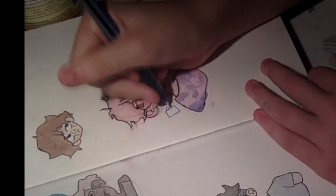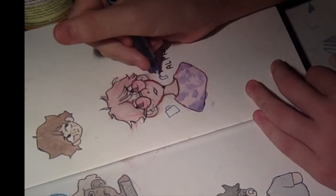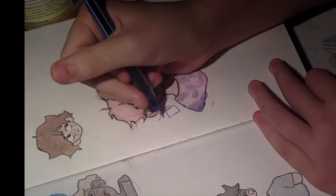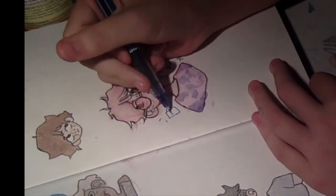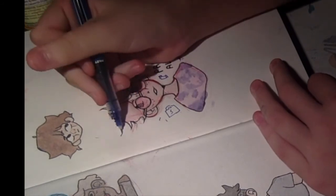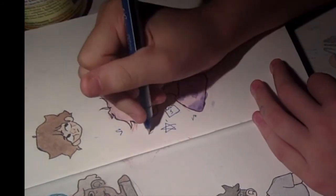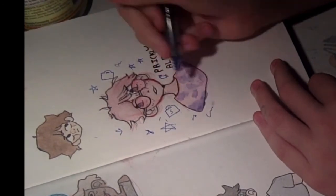I've got some juice here. I'm just adding little details around it that I feel like would be cute. Thanks for watching the video. Thank you, bye.